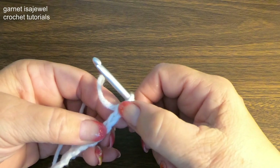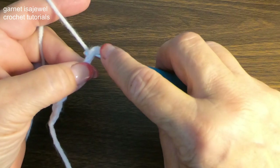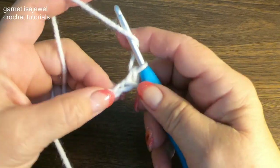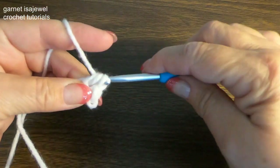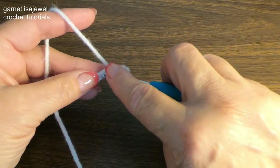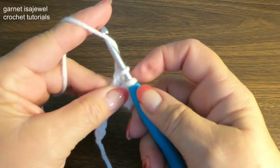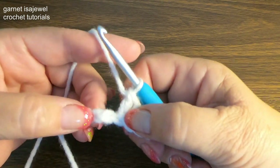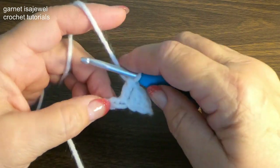We're going to skip our first chain here. In the second chain, single crochet. In our next chain, half double crochet. In our next two chains we're going to do a double crochet two together.